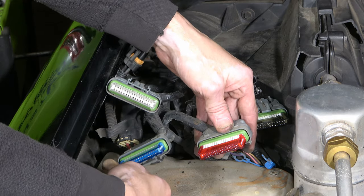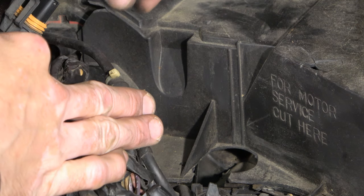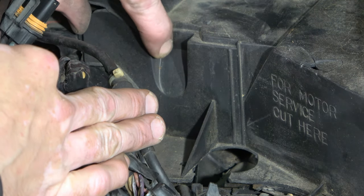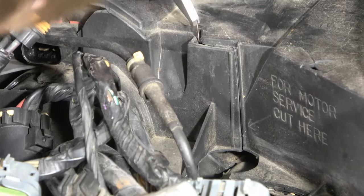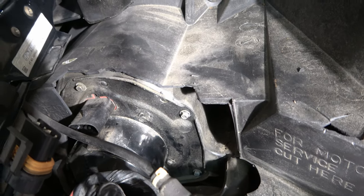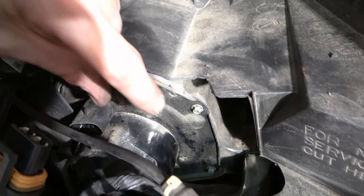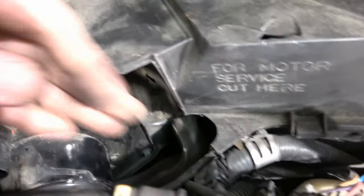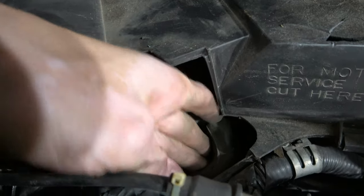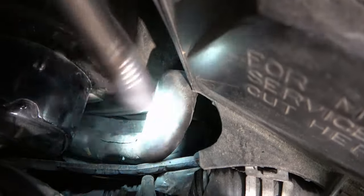Note the wire colors when you disconnect them: the blue and red go on the bottom, and the white and black go on top. This plastic material GM used here is very dried out — it's a terrible idea that you have to cut through it. After cutting along the plastic tear line, I can now get to the blower motor. There are some screws here, some wires in the way, and a little vent tube you want to pop off as well.